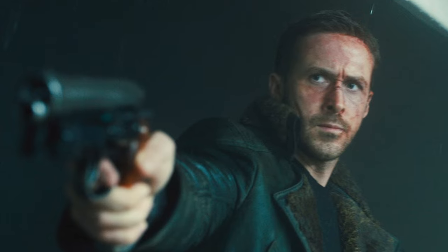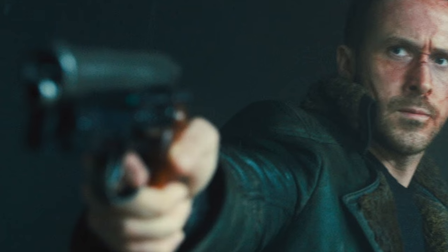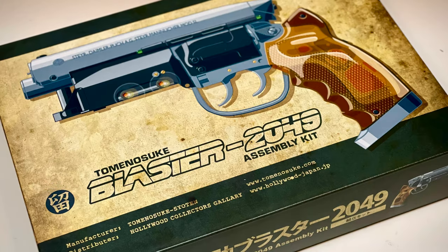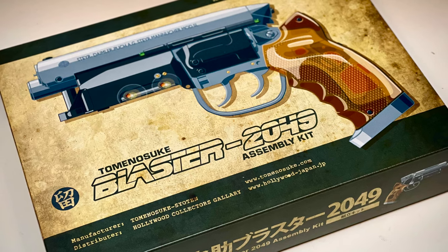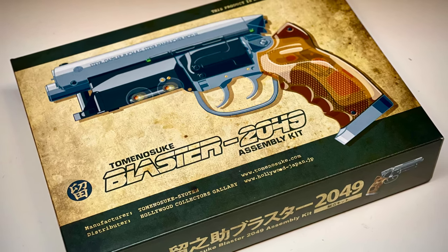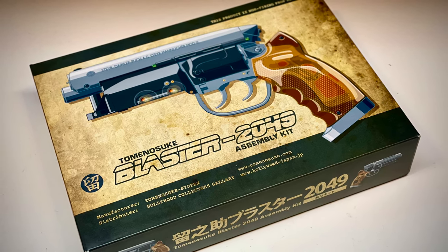Now, there's a lot of different information floating out there, so if you have anything to add about the history of the Blade Runner Blaster or the Tomenosuke kits, please post in the comments below. I am really excited to get started on my Tomenosuke build. Stay tuned for an upcoming video where I unbox the kit and see what I'm dealing with. That's gonna be it for today's video — thanks so much for watching, and I'll see you in the next one.